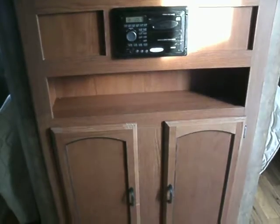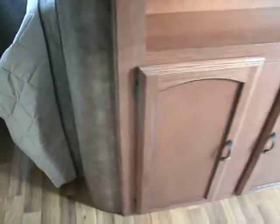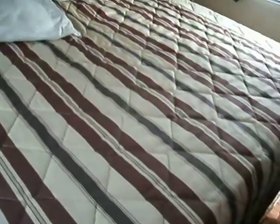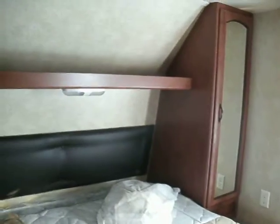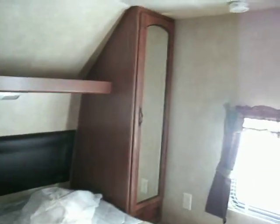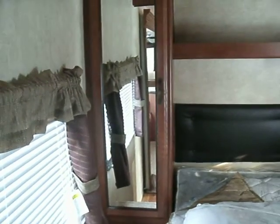Your entertainment center is where your television can go. It also swings around so that you can watch it from the master bed if you so choose. There's a little shelf there and some cabinets below it. The master has a queen size bed with storage underneath, a shelf above, and mirrored wardrobes on each side with electrical outlets.